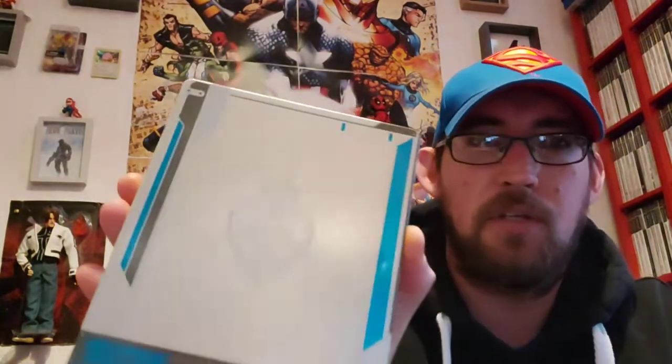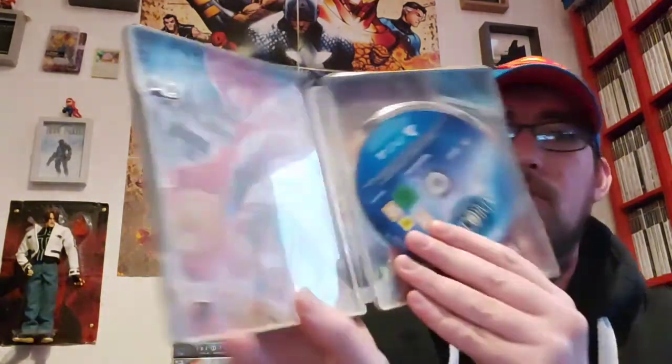The next steelbook here — we've got Star Ocean: Integrity and Faithlessness, again with a slip sleeve. This game is a very by-the-numbers JRPG. I did finish it. It's got quite good artwork in there as well. But it's nothing special — it doesn't do anything unique. It's an okay game, but there's just nothing worth going back to. It was okay to go through once, but I don't think I will go back to it.